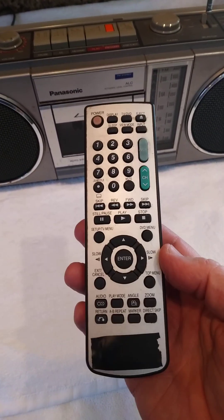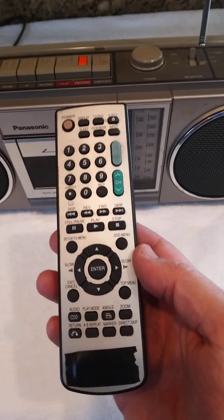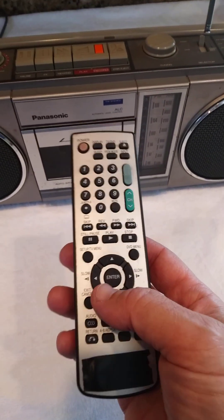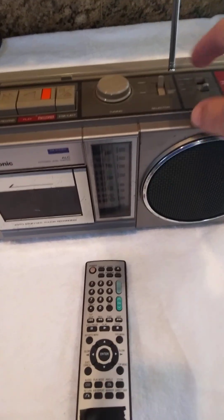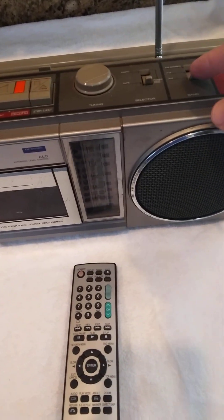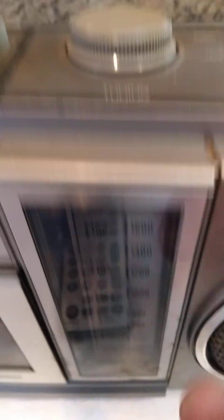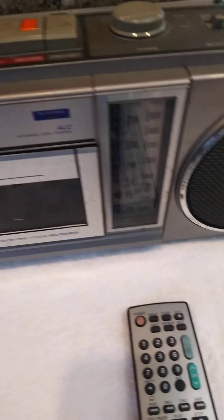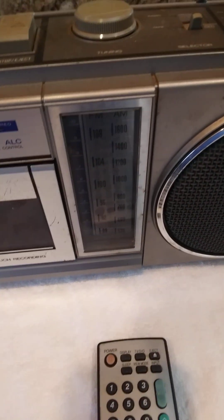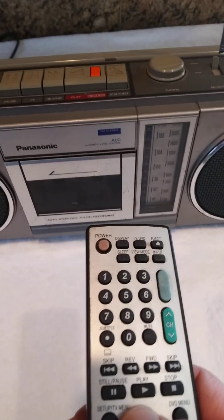Now you can see whether your remote is working or not working, instead of all the agony and aggravation. Just go on AM, tune it all the way down to the lowest band. It doesn't matter how loud you have it — I just have it up for illustration. Go ahead and turn it back on and I'll show you that my remote works.